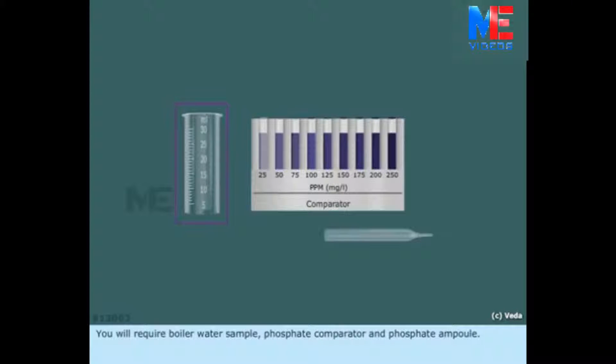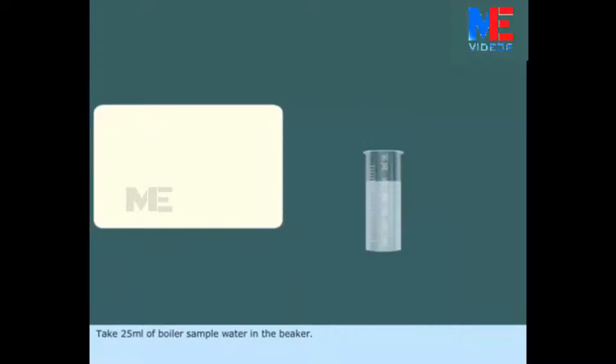You will require a boiler water sample, a 4-speed comparator, and a 4-speed ampoule. Take 25 ml of boiler sample water in the beaker.